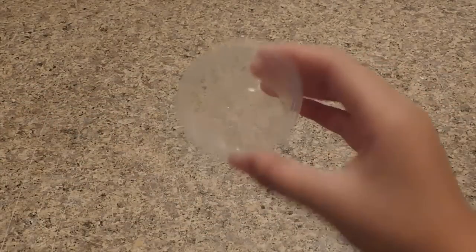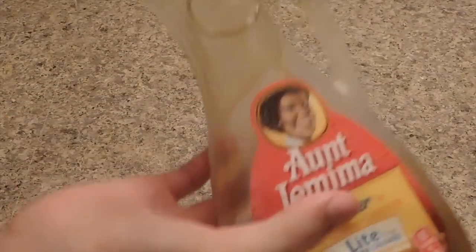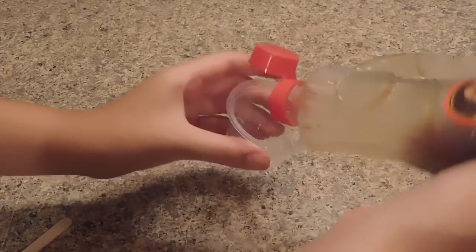You'll also need a bowl or plate to make your slime in and a mixing tool. I got all these recipes from my fans in the comments from my one-ingredient slime video. This one was really requested — it says you first have to add your maple syrup into your bowl or plate.